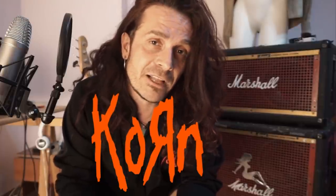Welcome to a new episode of Bass Habits. Today we are gonna talk about new metal, we're gonna talk about Korn and their bass player Fieldy.